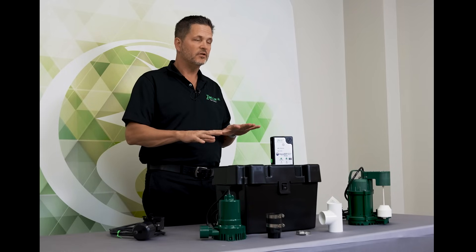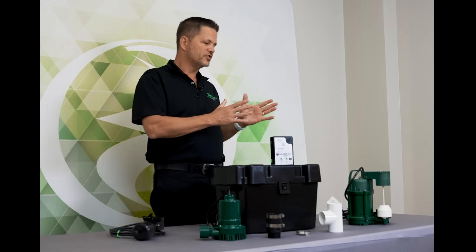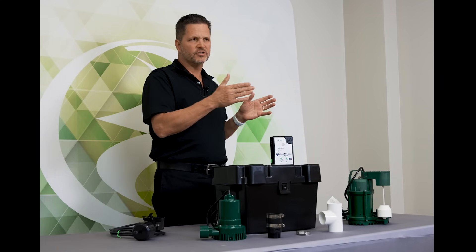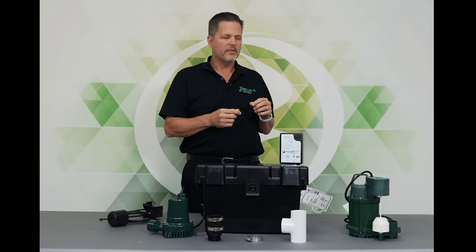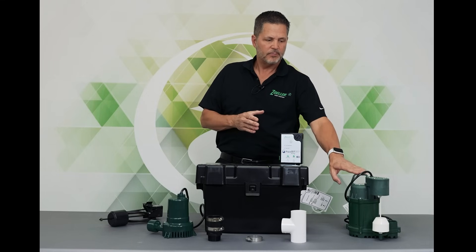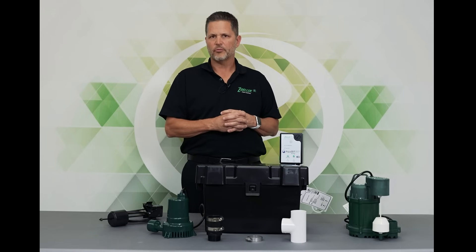We're going to talk about the Aquanaut Key 507 Battery Backup Sump Pump System. This system is our entry level in our Aquanaut line. We sell it in two versions: one is the straight system, which is a 507-0005, and then we also sell it in a pro pack with our M73 pump, and that is a 507-0013.